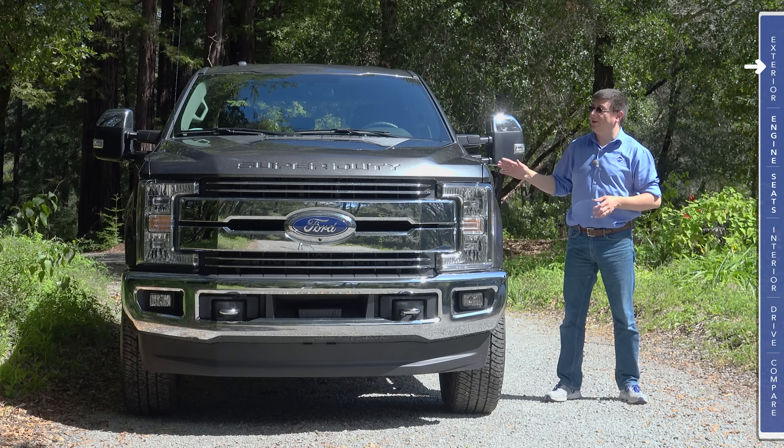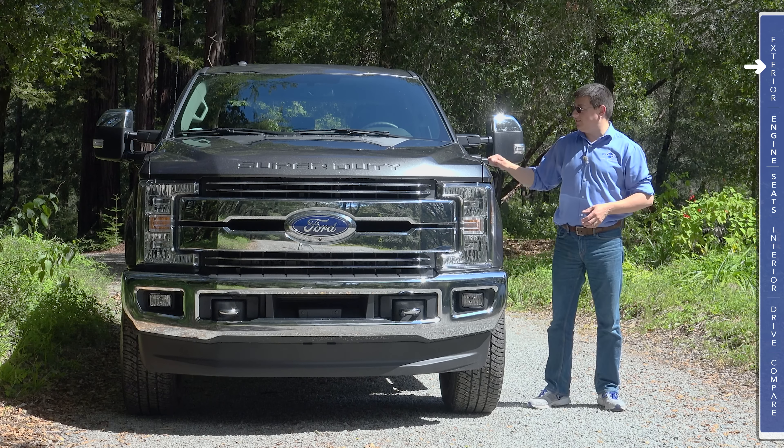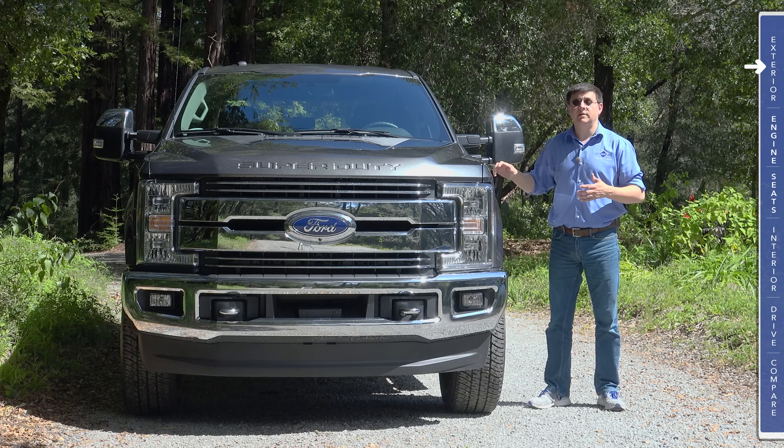In today's episode, we're out here taking a look at the all-new 2017 Ford Super Duty. This particular model is an F-250, but we'll also be talking about the F-350 and the F-450.